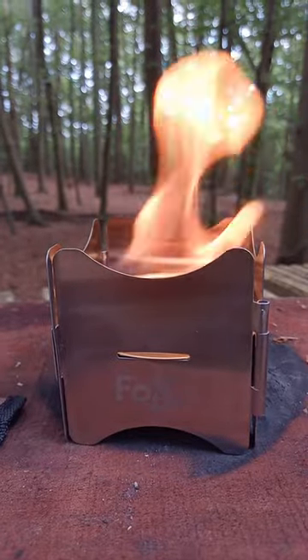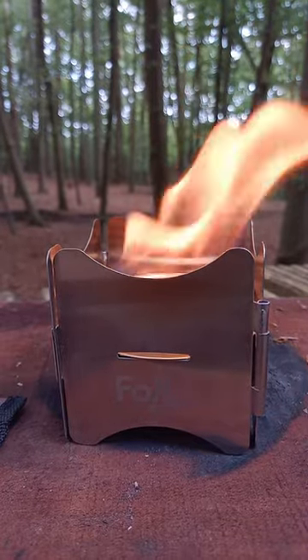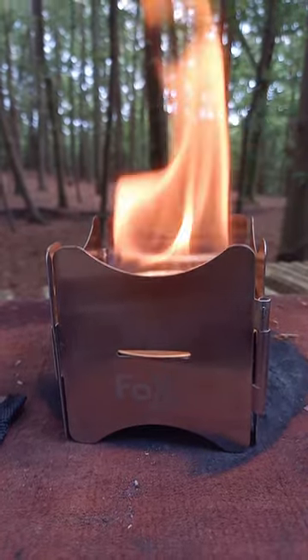This can be used both with a meth stove, or it comes with a little pot so it can be used with Esbit cubes, or it could be used with a fire gel. It's an absolutely awesome little bit of kit from Fox Outdoors, and it is a small, small folding stove.